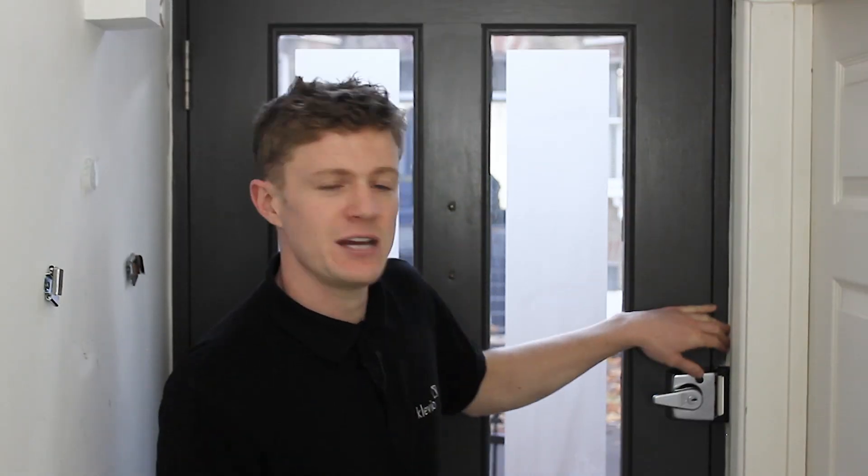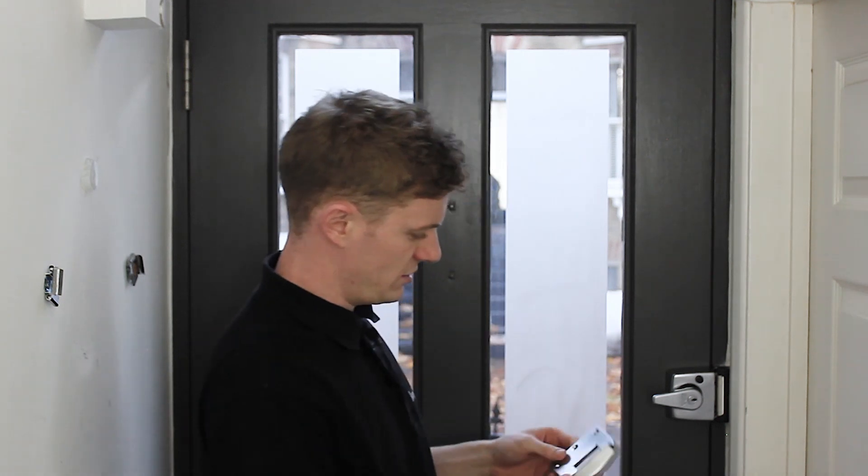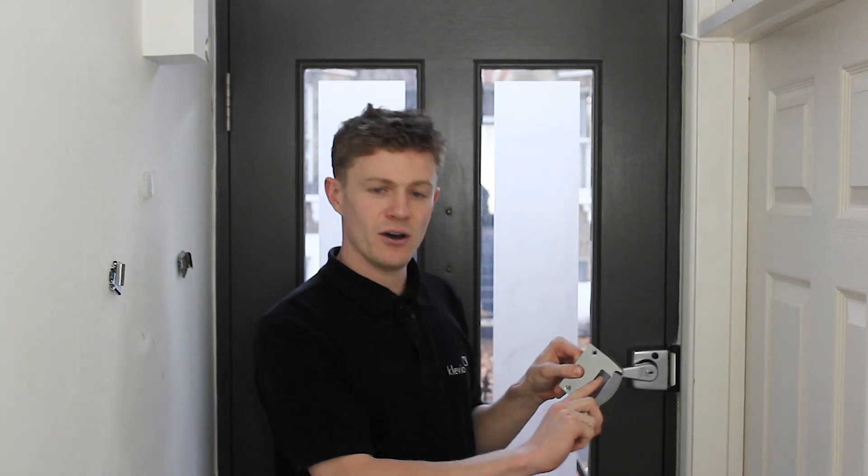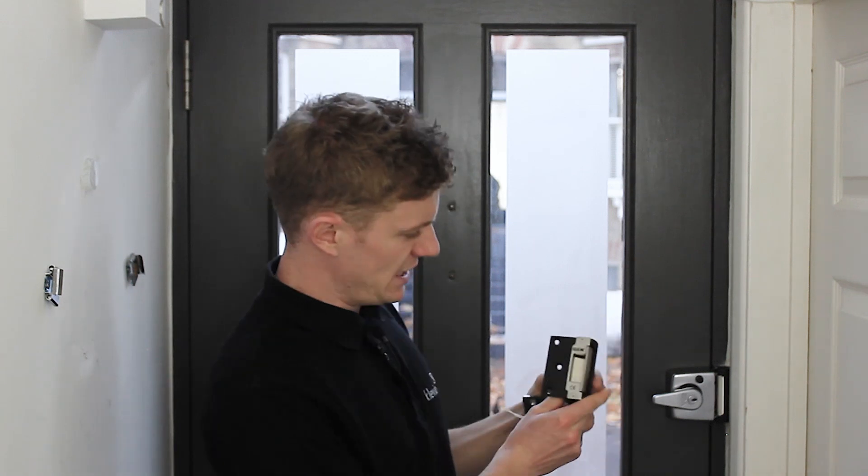The change we make here is on the frame side of the lock. What would have been fitted before on this door is one of these — a solid keep. This has been mounted on the frame and this part here would catch the latch when the door is shut. We remove this and fit one of these — an electric strike.